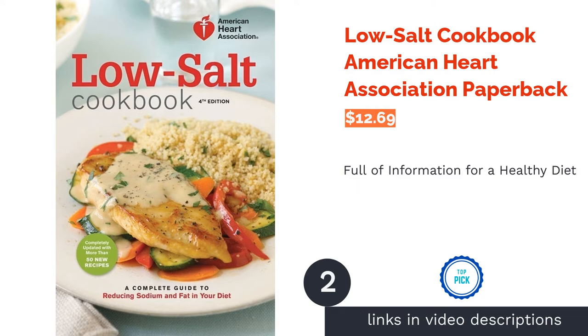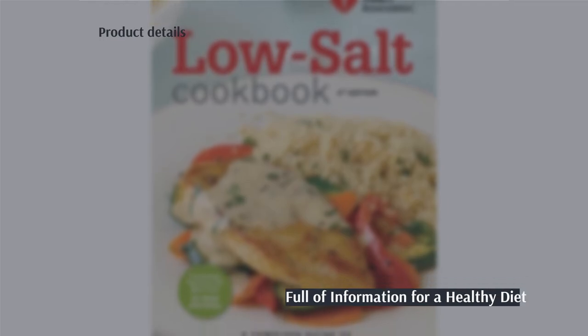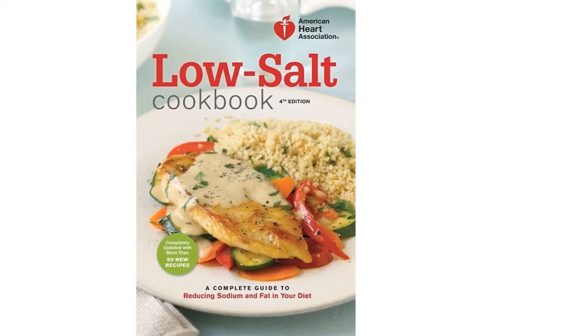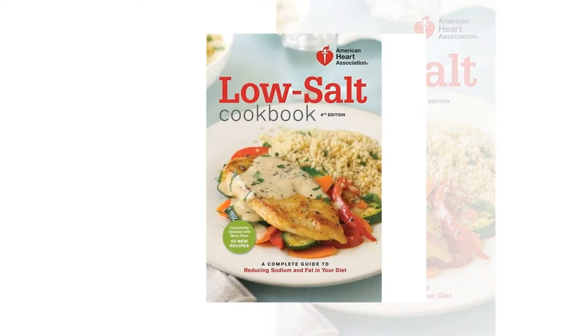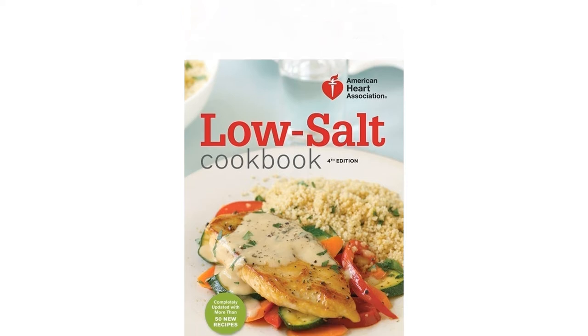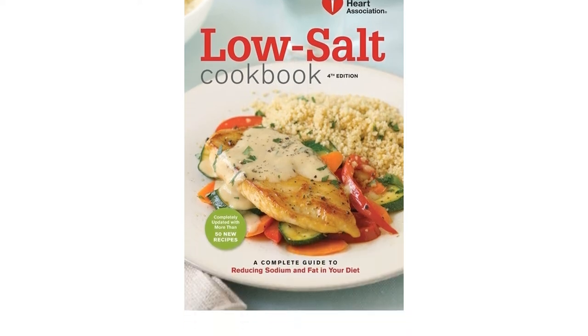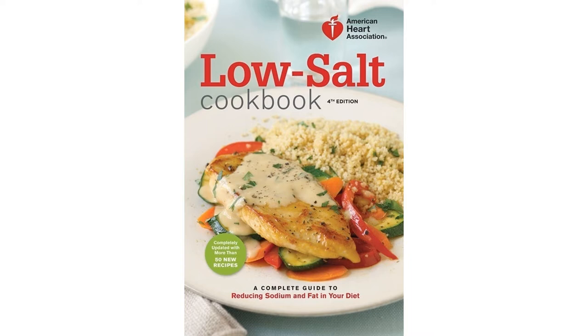The second product is the Low Salt Cookbook by the American Heart Association. The aim of this cookbook is to make your heart healthier through low salt recipes. There are a wide variety of recipes covering dishes such as snacks, mains, and desserts. It also includes extra information such as a sodium tracker and ingredient substitutions.